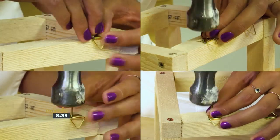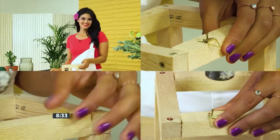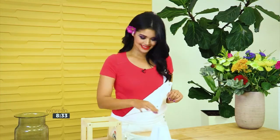Next, we're going to attach our picture hangers to our cube to be able to attach it to the wall. Now that our paint has dried, we're going to remove the painter's tape.